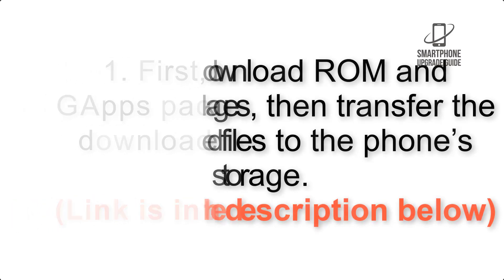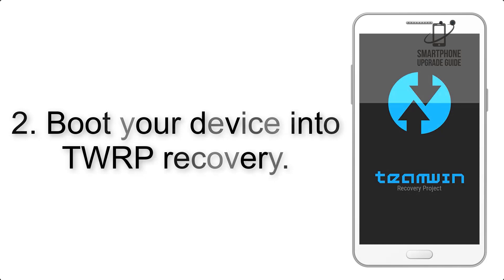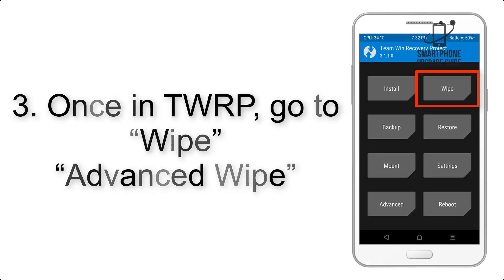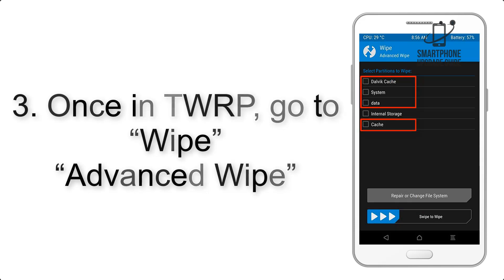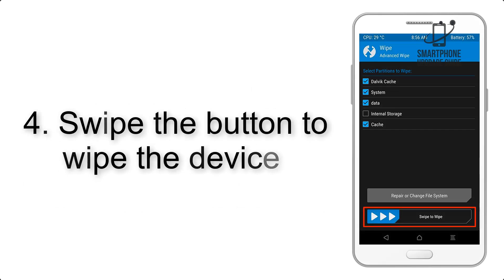The link is in the description below. Step 2: boot your device into TWRP recovery. Once in TWRP, click on Advanced Wipe and select the checkboxes as shown in the image, excluding internal storage. Step 4: swipe the button to wipe the device.